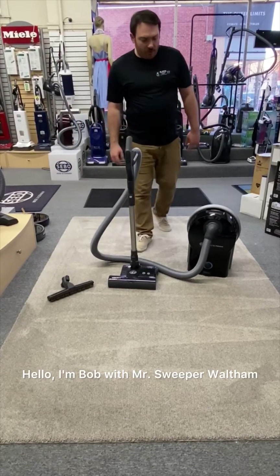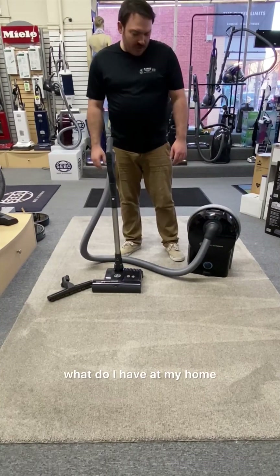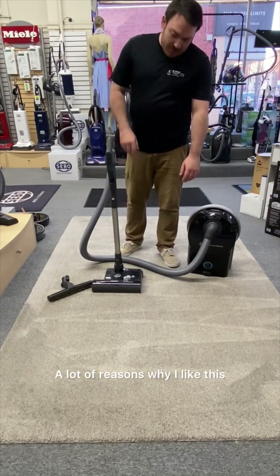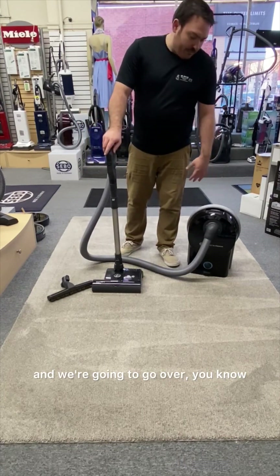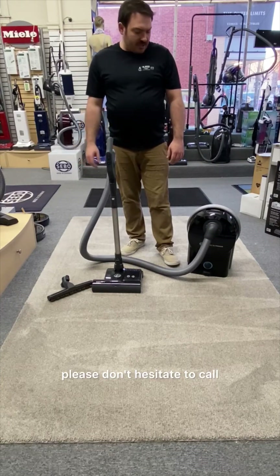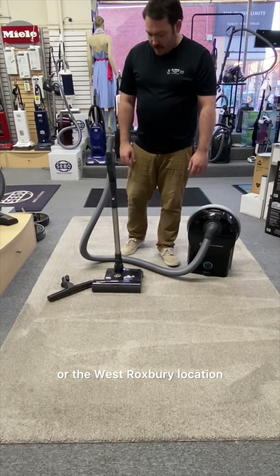Hello, I'm Bob with Mr. Sweeper Waltham. Today we're going to be demonstrating the SIBO D4 — what I have at my home. A lot of reasons why I like this, and we're going to go over as much as I can. If you have any questions I don't answer in the video, please don't hesitate to call. You can reach out to us online, call me here at the Waltham store or the West Rocksbury location.